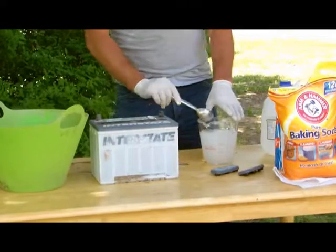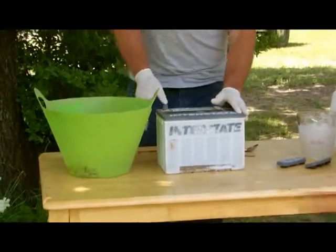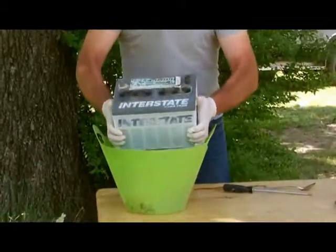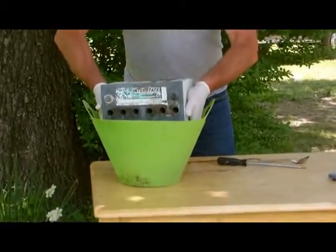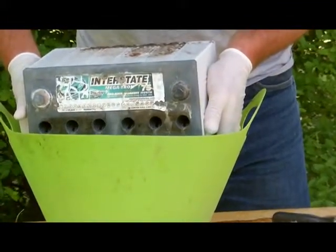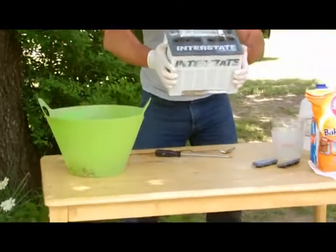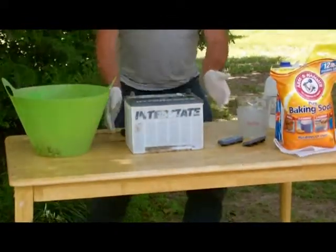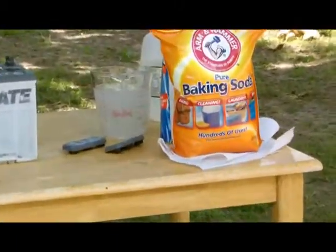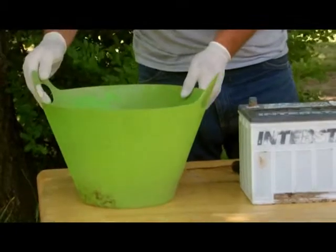Now, while the Epsom salt is dissolving and this is cooling down, it's time to take the acid out of your battery. Very carefully lift it up, hold it away, and pour the acid out. Once all the acid is out of your battery, just take baking soda and dump it into your acid water. That will neutralize it and that way you can dispose of it safely.